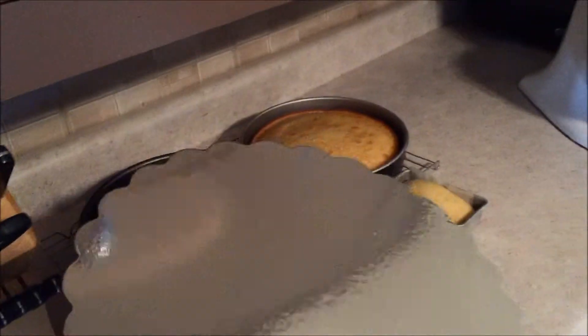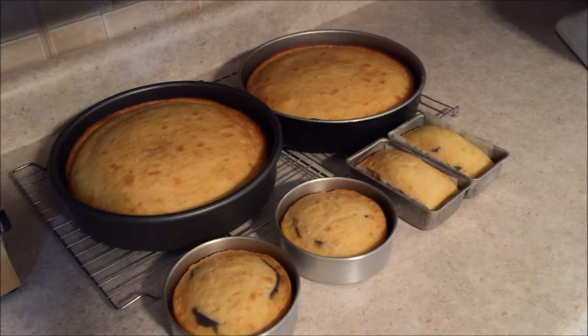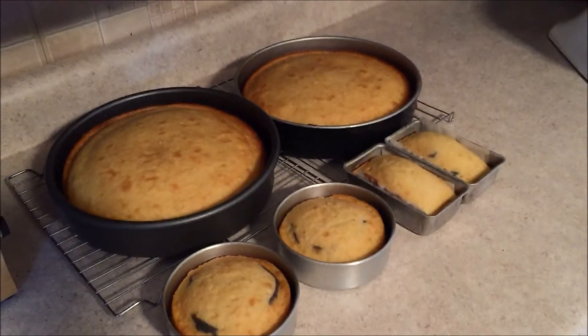I'm going to put it onto a cake round and then start assembling. The cake I've made has a purple and white zebra stripe interior.